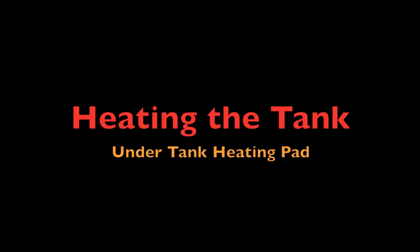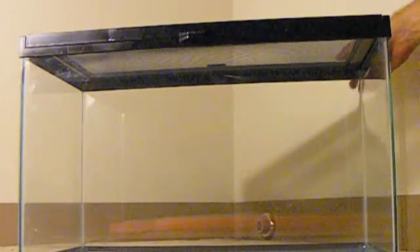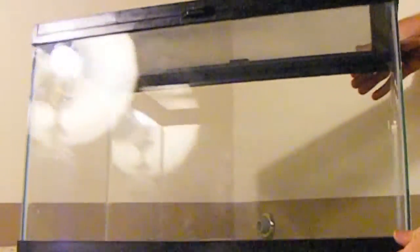Next we want to pick a heating method. All reptiles need a heat source to regulate their body's temperature, facilitate appetite, and digest food. Since corn snakes are nocturnal and typically do not appreciate bright lighting, I will be using a heating pad.